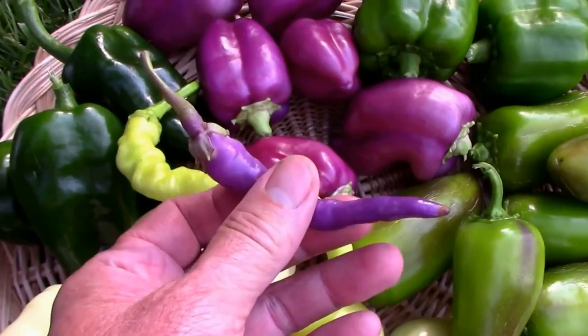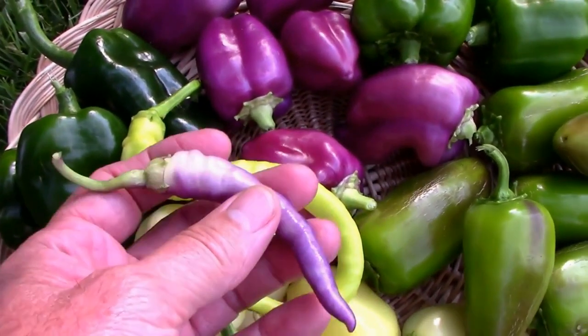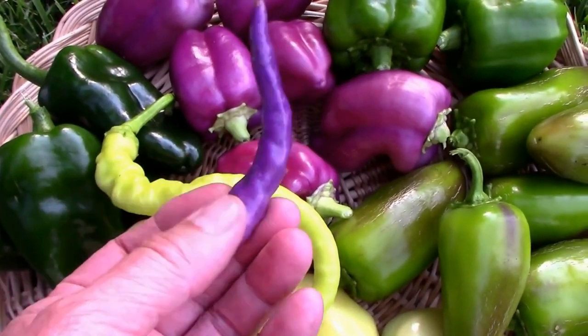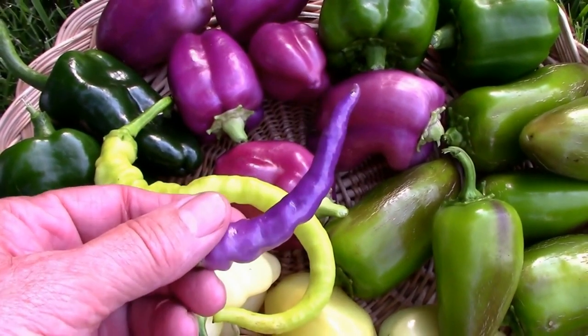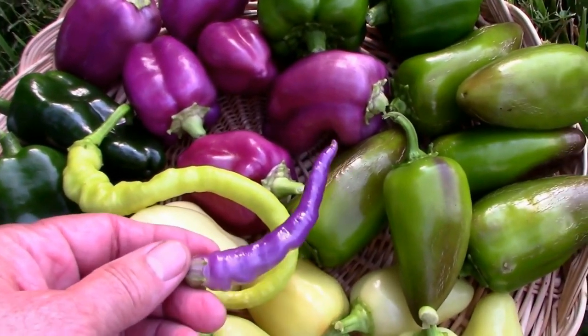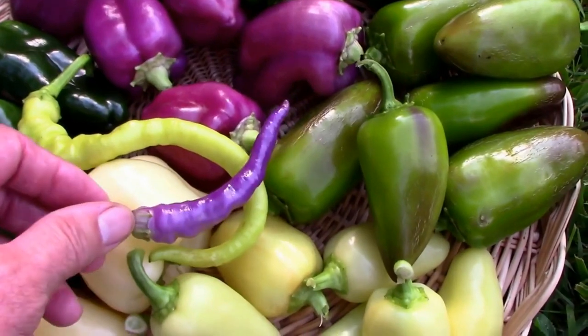Then I have one here called Buena Mulata. It's a hot pepper and it starts out purple and then it'll go through several color changes. I haven't got to any color but purple, but we've got quite a few of those still on the plant.